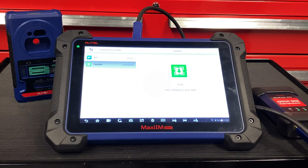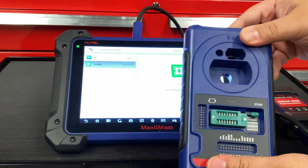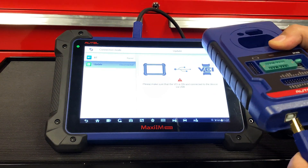Our VCI is good to go, but we're not done just yet. We're going to make sure our XP400 — that's the key programmer — is updated as well. In order to do this, take the USB cable out of your VCI and plug it into the bottom of the XP400.